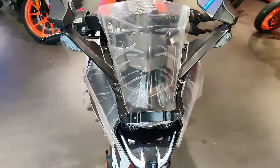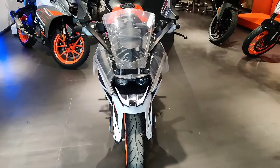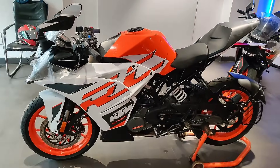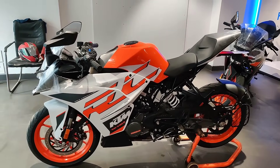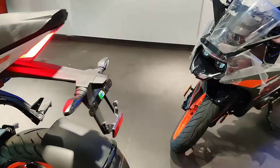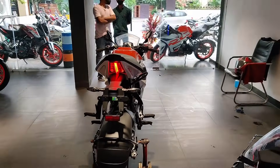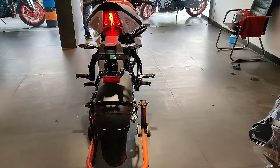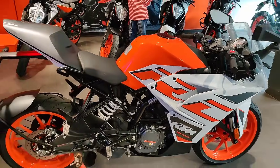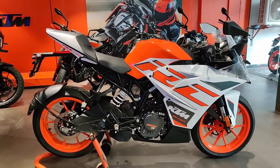If we talk about the fuel tank capacity, we have a 9.5-liter fuel tank. If we talk about the mileage, we will get approximately 42-45 km/l. If we talk about the dimensions, the length of the bike is 1977mm, saddle height is 835mm, ground clearance is 178.5mm, and the wheelbase is 1341mm. The price of the bike is 1,59,000 rupees.